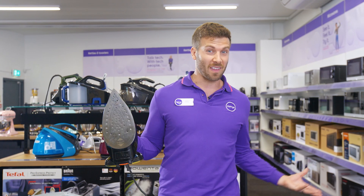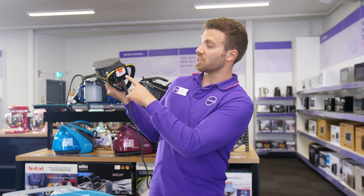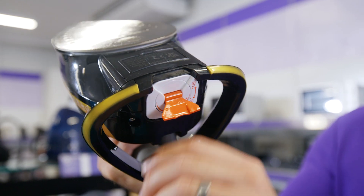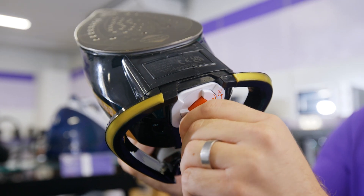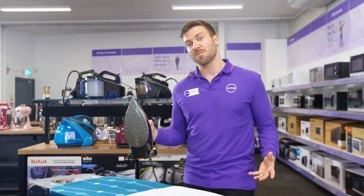Before you do this, you do need to unplug the iron, leave the sole plate to cool for an hour, and then you just grab this orange tab right here, pull it down, rotate anti-clockwise. This is just a really nice, easy way to maintain it and keep it performing at its best.